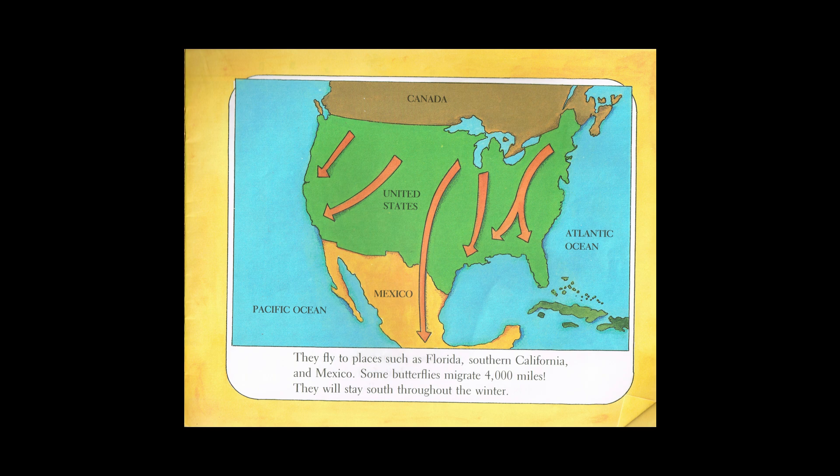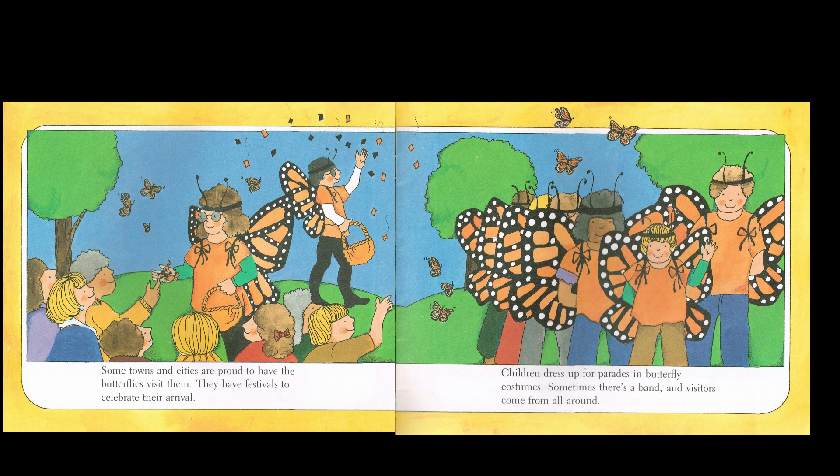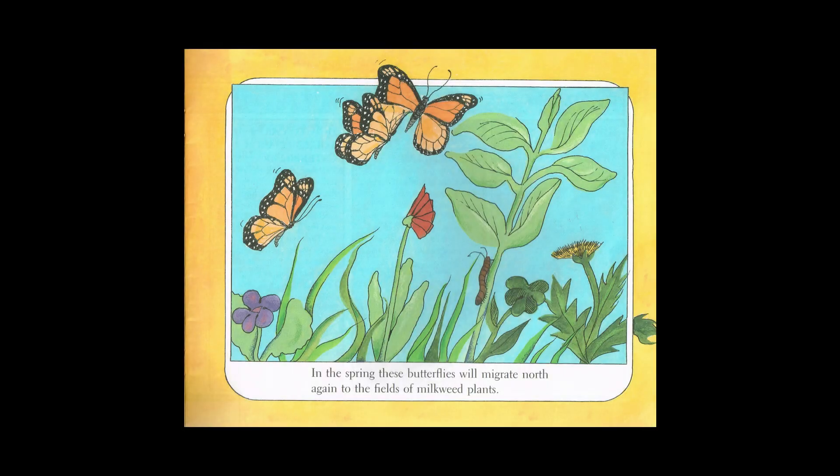They will stay south throughout the winter. Some towns and cities are proud to have the butterflies visit them. They have festivals to celebrate their arrival. Children dress up for parades in butterfly costumes. Sometimes there's a band and visitors come from all around. Monarchs can cluster together, thousands of them clinging to one tree — a butterfly tree. In the spring, these butterflies will migrate north again to the fields of milkweed plants.